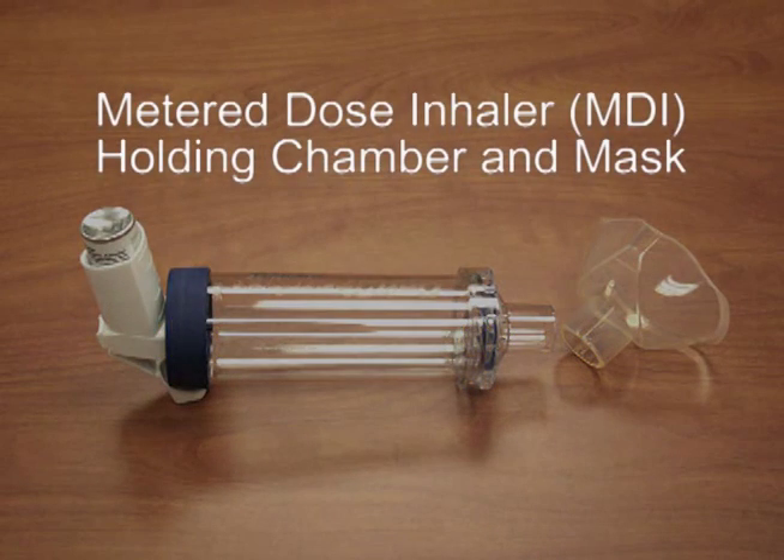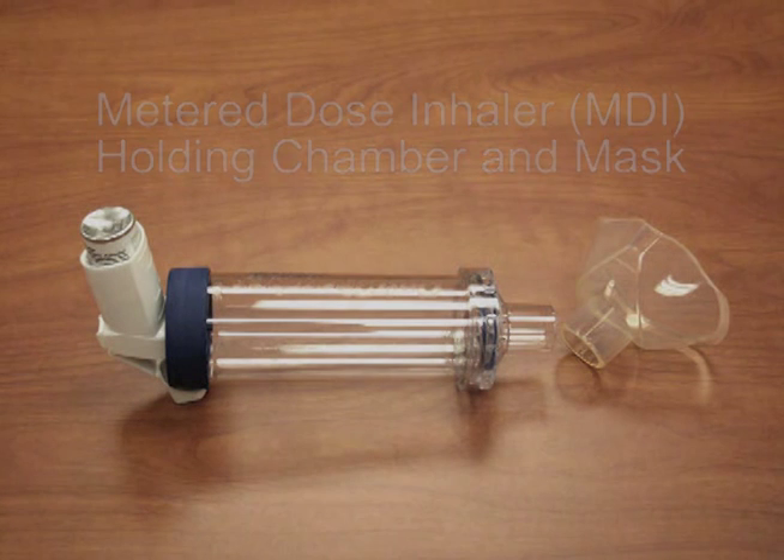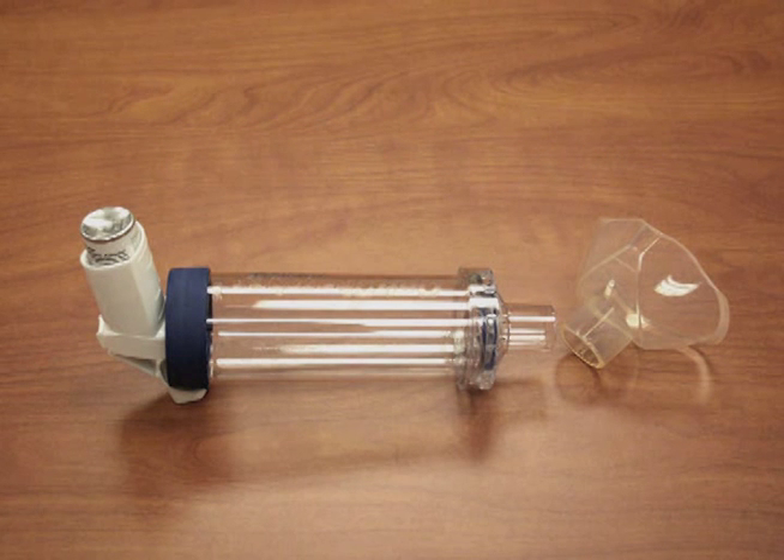How to use a metered dose inhaler with a holding chamber and a mask. A metered dose inhaler is also called an MDI. It is used with a holding chamber and a mask with infants and young children.